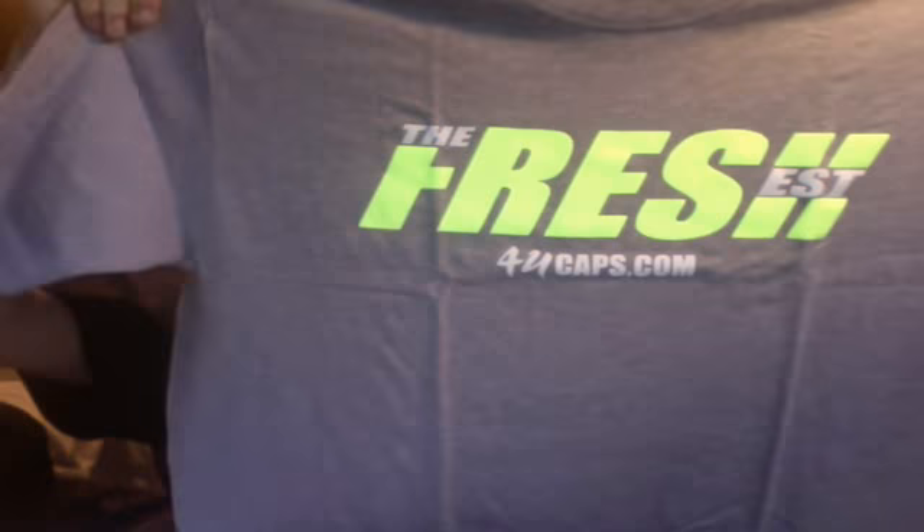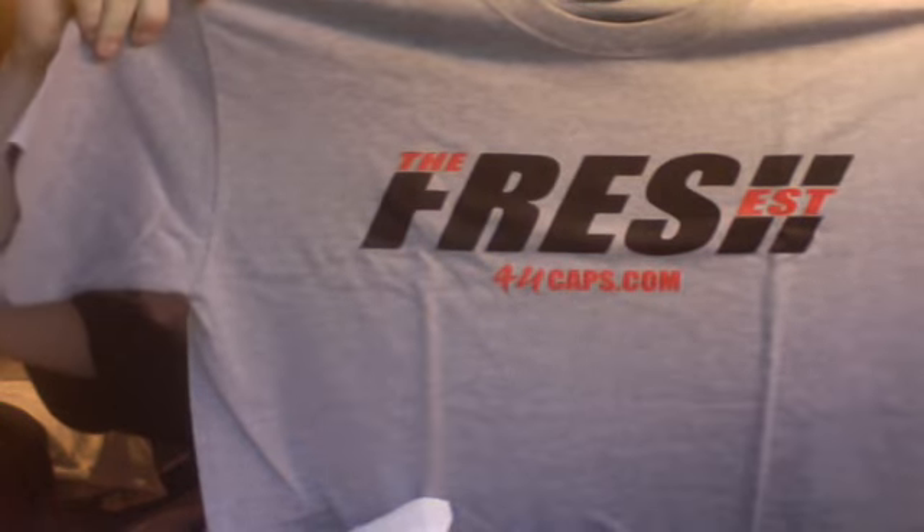He also threw in two t-shirts. This one is 4Ucaps.com, The Fresh EST — a gray shirt with white writing and the Fresh in volt green. Big thanks, homie. He also threw in one more tee — this one is gray, black, and red. Same, The Fresh EST, 4Ucaps.com. Big shouts out to everyone at 4Ucaps.com. You guys need to check them out — they've got some of the sickest snapbacks and a lot of different companies, so people who might not like New Era can get Mitchell and Ness, Reebok, or Adidas — whatever might suit you.